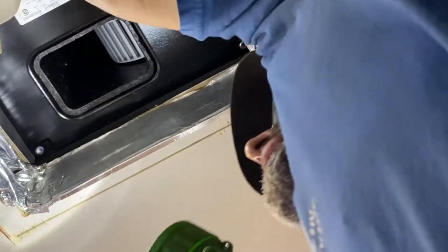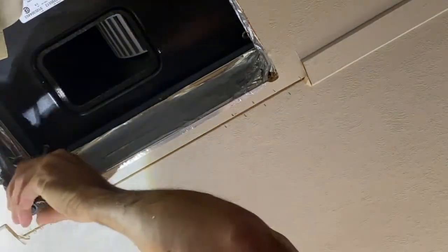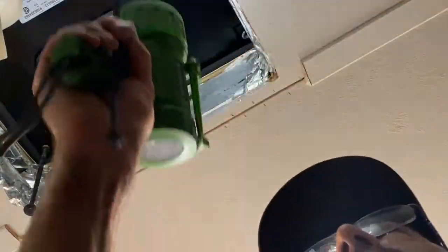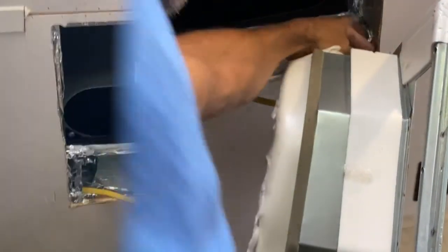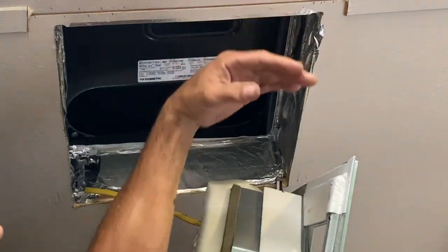That membrane — that rubber — should be just square with the hole. I'm going to put these bolts in here to get an idea of where it should be. I'm going to put some foil tape here to cover the holes.